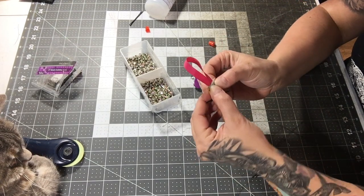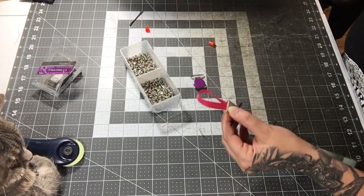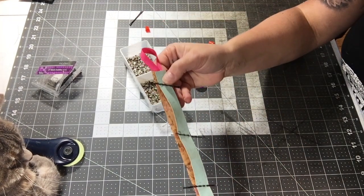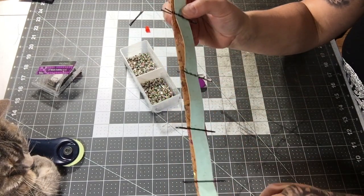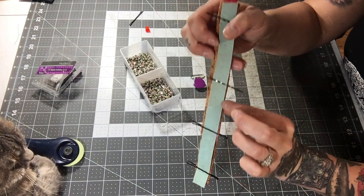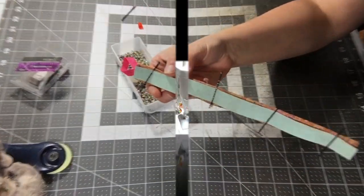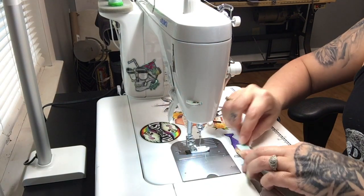Now pop over to the machine and stitch all the way around the rectangle, stitching just inside the accent cork, one-eighth of an inch, all the way around all four edges. When you start stitching, begin on the side that doesn't have the ribbon coming out.